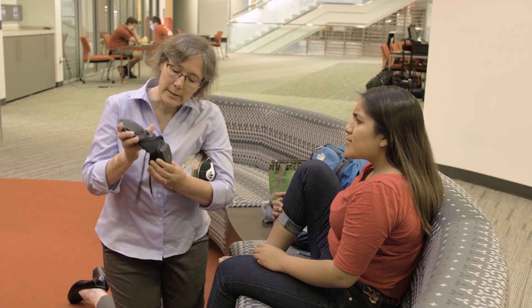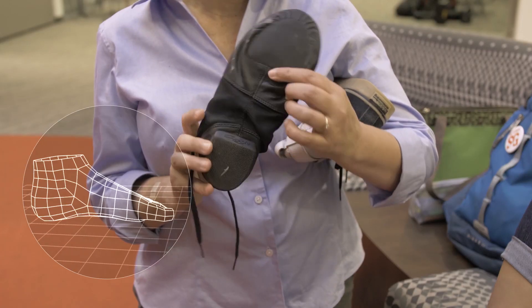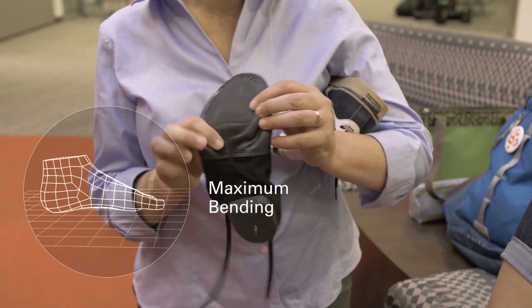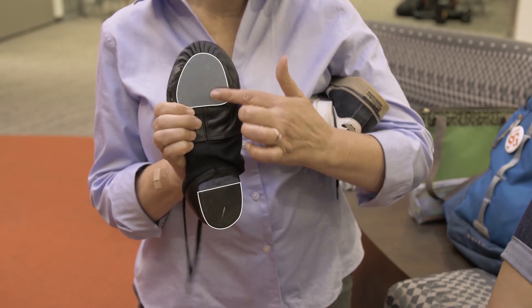Notice how flexible this shoe is. It's a dance shoe and it's designed to allow the dancer's foot to bend maximally. In fact, if you look at the sole, it doesn't even extend the entire length of the shoe. This is different from another type of shoe that's much more stiff, say a dress shoe.